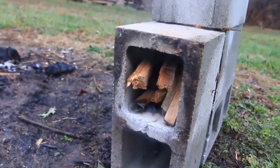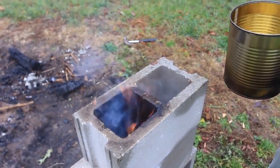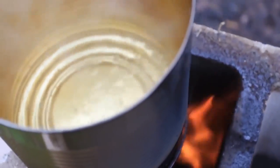As you can see, all the wood is over there and the fire is coming out from over here. We're gonna put our pot on top and boil it. And as you can see, it boils now.